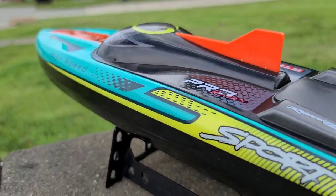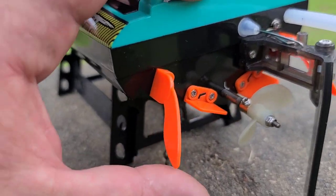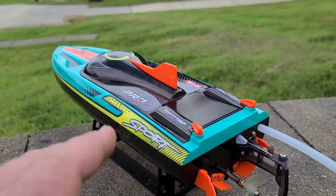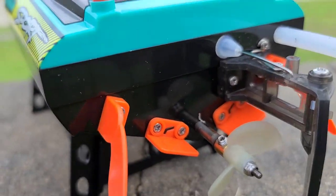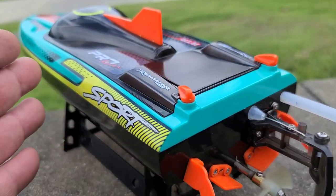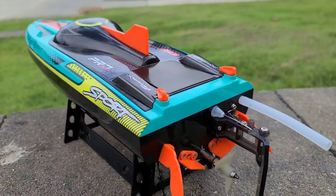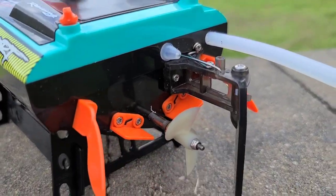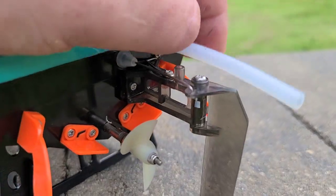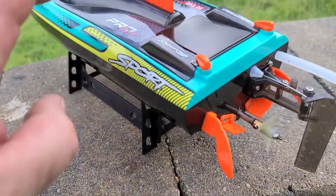I like the colors and the scheme. The turn fins are not adjustable, which for a boat like this should be fine — it should come ready to go. You got trim tabs that are also not adjustable, made of plastic. Now this is a pre-production boat, and the production boat actually includes a metal propeller. There's a plastic rudder — clear plastic — looks good. You've got your water exit here and the water pickup is on the bottom of the boat.